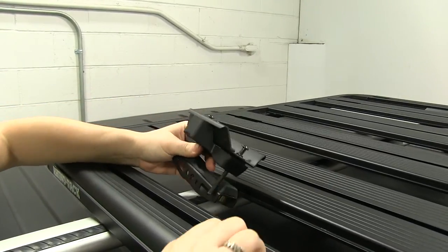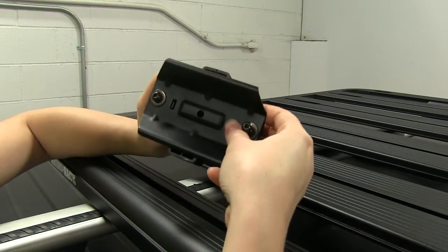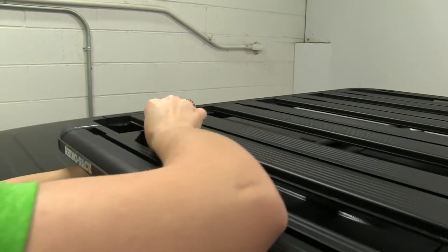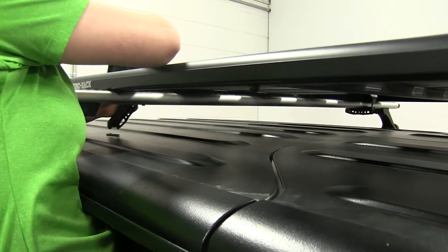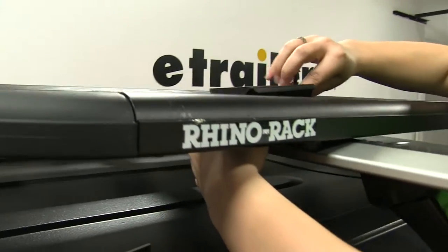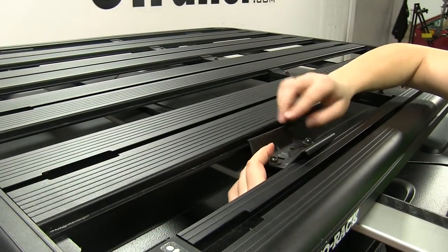We'll start by loosening up this bracket at the top and getting that plastic bracket to loosen up from it, just like that. We want to take our plastic bracket and start by putting that under our platform rack but above our crossbar, so it's just going to sit right up under there.